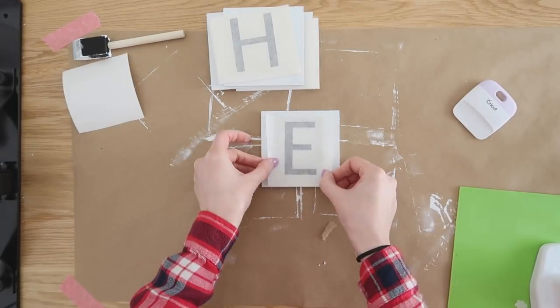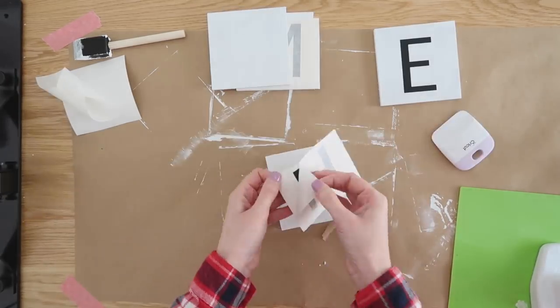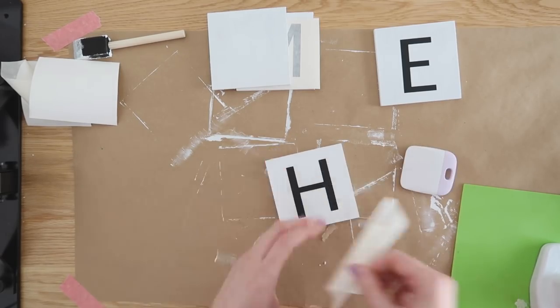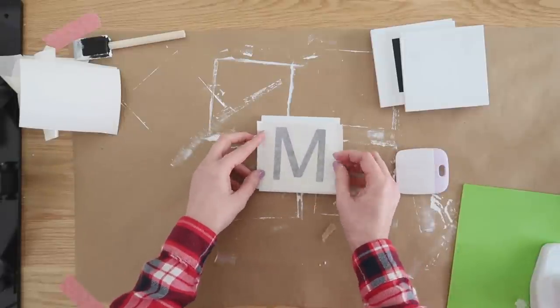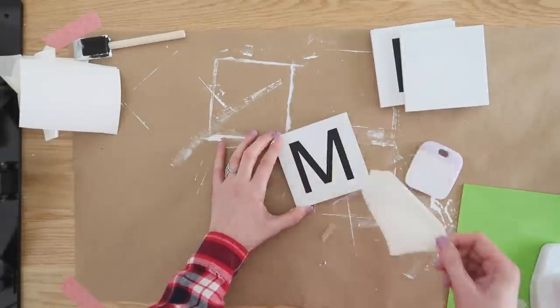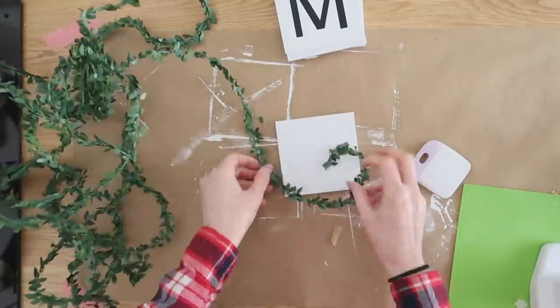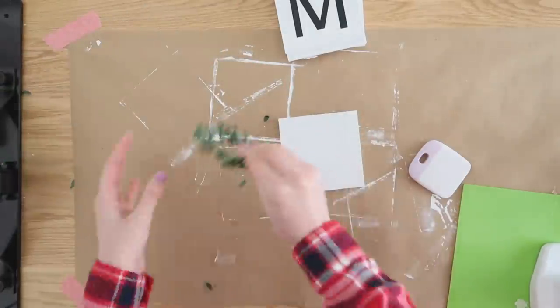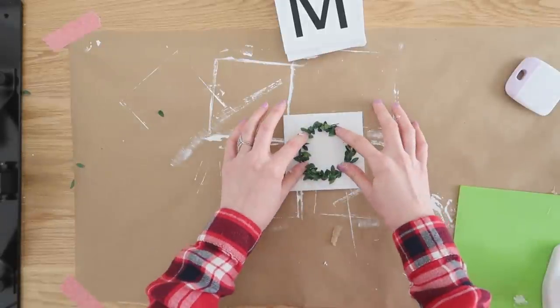We're going to work with these coasters and add some vinyl decals onto the front. I wanted this to say 'home,' so I used Oracle matte black vinyl and printed out the letters H, M, and E. For the O, instead of using vinyl, I had some greenery from Walmart and just made an O out of that and hot glued it right onto the coaster.